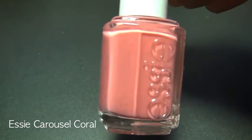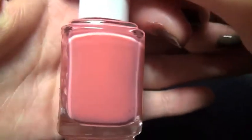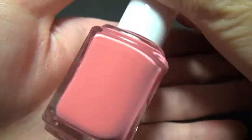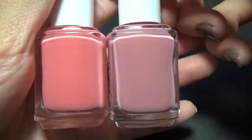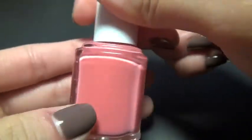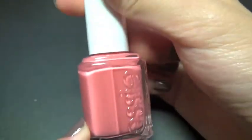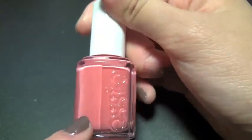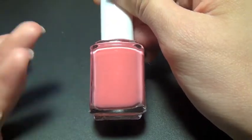Next is Essie Carousel Coral. As the name hints, it is a coral color — a pink coral color. On camera it looks a little dustier, but it is very different from Fondola Gondola. This one is much more vibrant and bright, a little bit peachy pink, and it tints a little bit to the orange side, which I love. I had been trying to find a coral color forever, and this is the perfect coral shade I wanted to find.